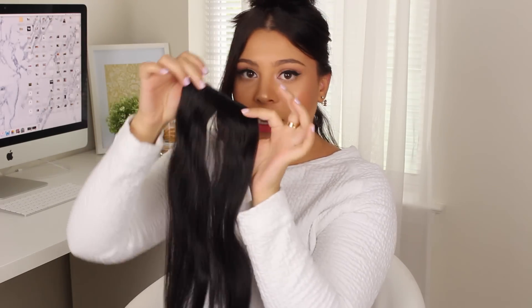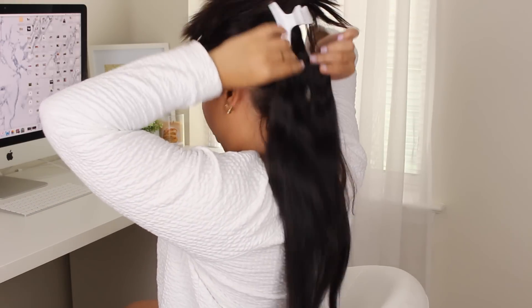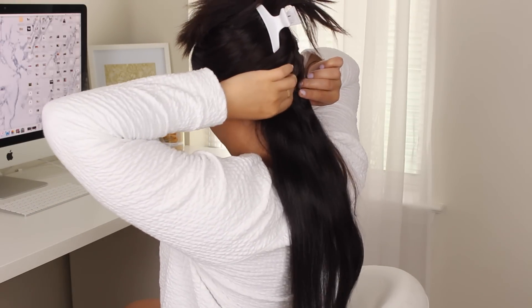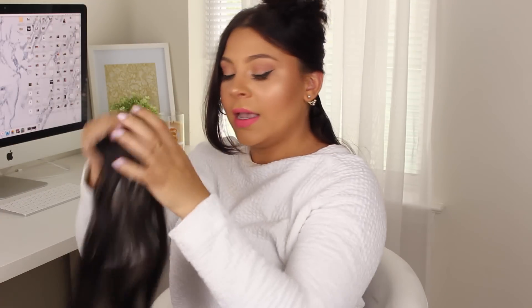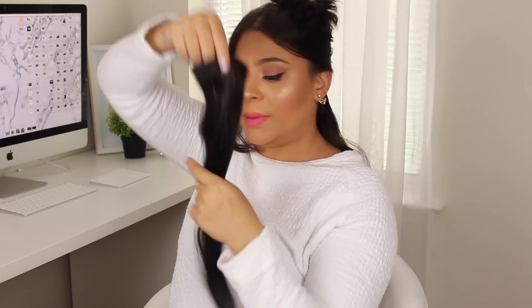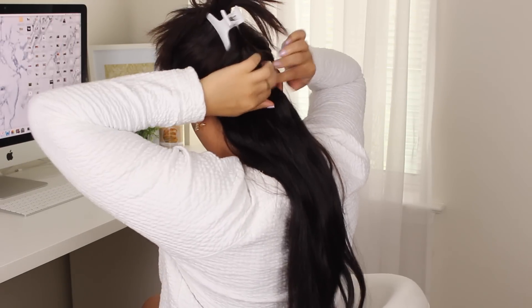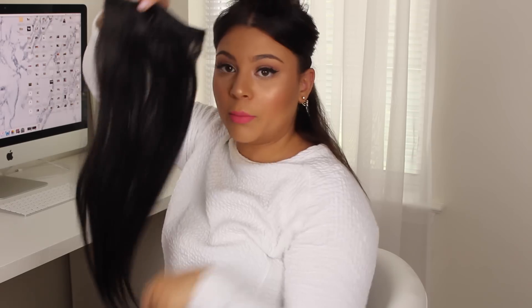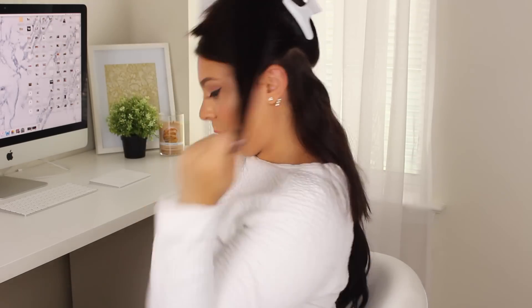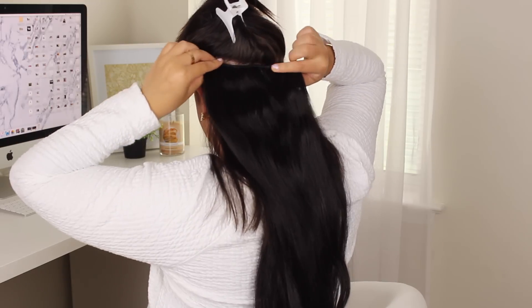Down here is the least wide, so I want to use my shorter pieces — the ones that aren't as wide. I'm going to clip in a two-clip piece, then take another two-clip piece and put it right on top of the first one. Then I let down my hair, make another section, and take a three-clip piece, followed by another three-clip piece placed right on top of the first one.